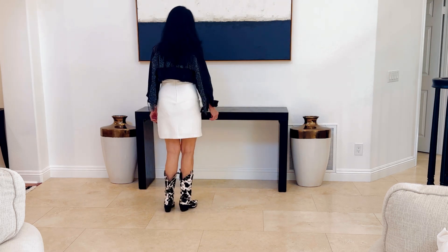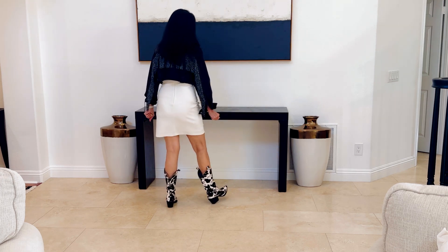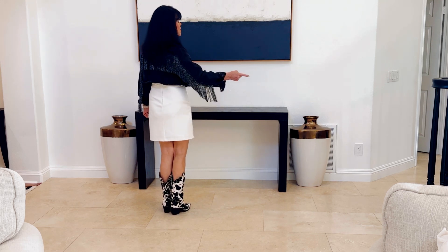First eight is our K-step. Right, touch, left. Left, touch, right. Right, touch, left. Left, touch, right. Awesome. We're just making a K on the floor.